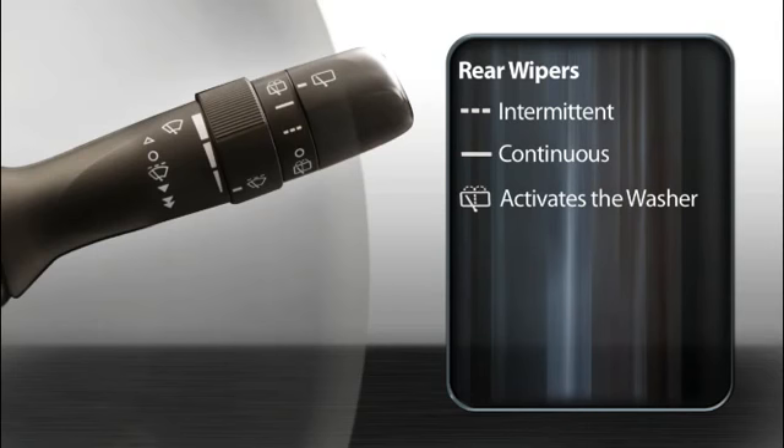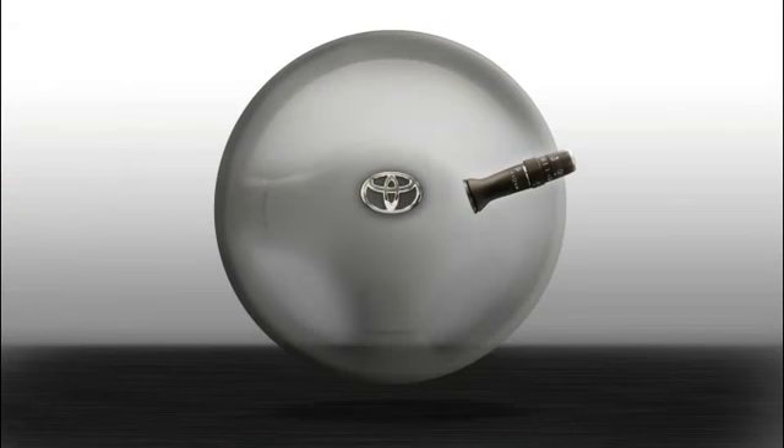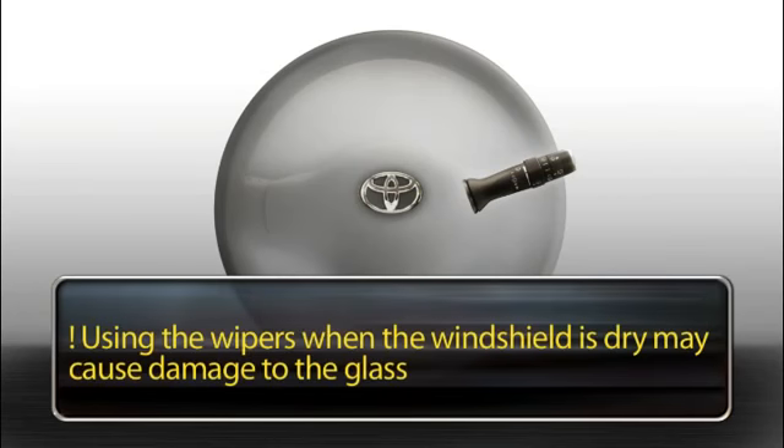To turn the rear wiper off, twist it toward you back to where you started. To wash the rear window without leaving the wipers on, twist the end of the stalk toward you briefly. The washers will squirt and the wipers will make a pass to clear the washer fluid.